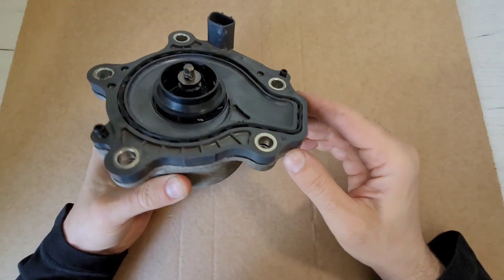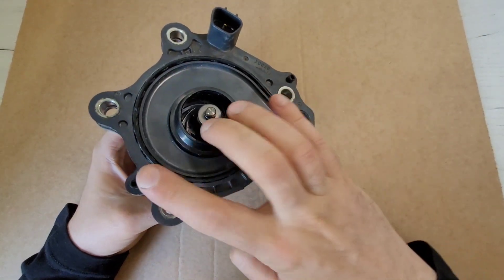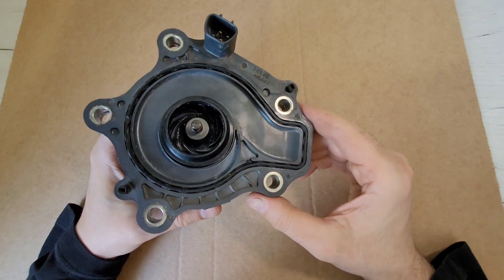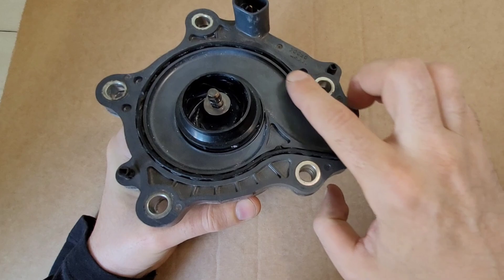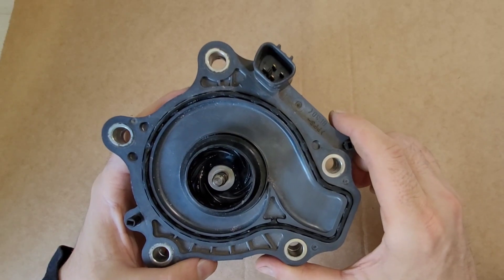These two parts are connected with plastic clips. When installed on the engine, it is pulled together with the pump mounting bolts. A gasket is installed here. Here we see the electrical pump control connector.